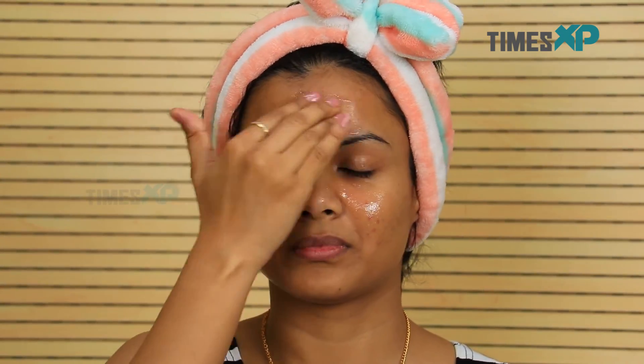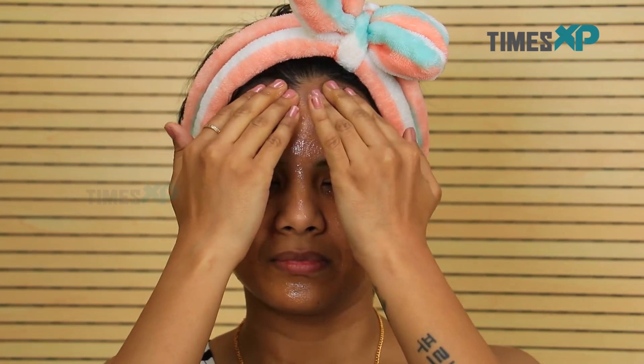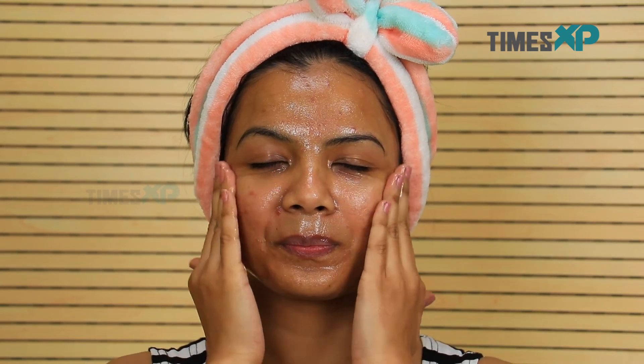Massage your skin for about 10 to 15 minutes, and once the scrub starts getting absorbed in the skin, wash your skin off with lukewarm water, pat dry with a soft towel and moisturize with aloe vera gel.